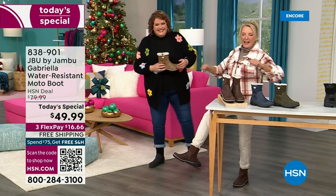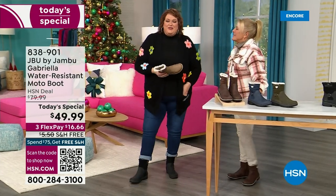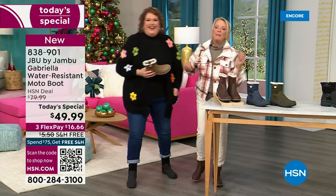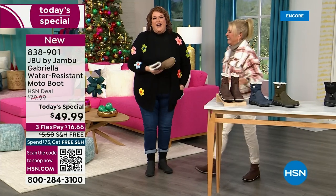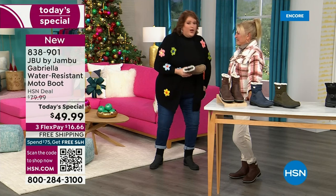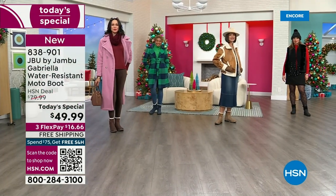This is Brittany — she was over there going, 'These are great, I love these.' I want you to look at this as the boot you rely on when the weather gets messy, when it gets really cold, when you want to have that fashionable look.